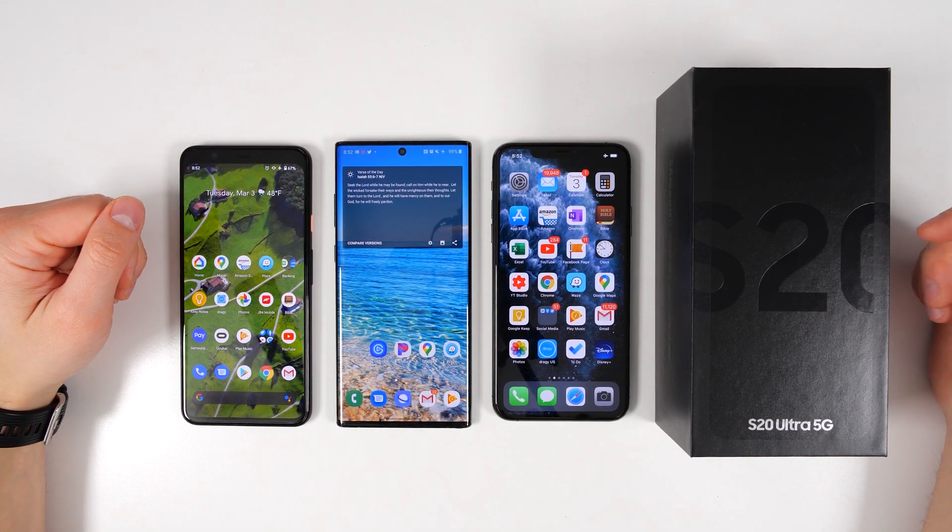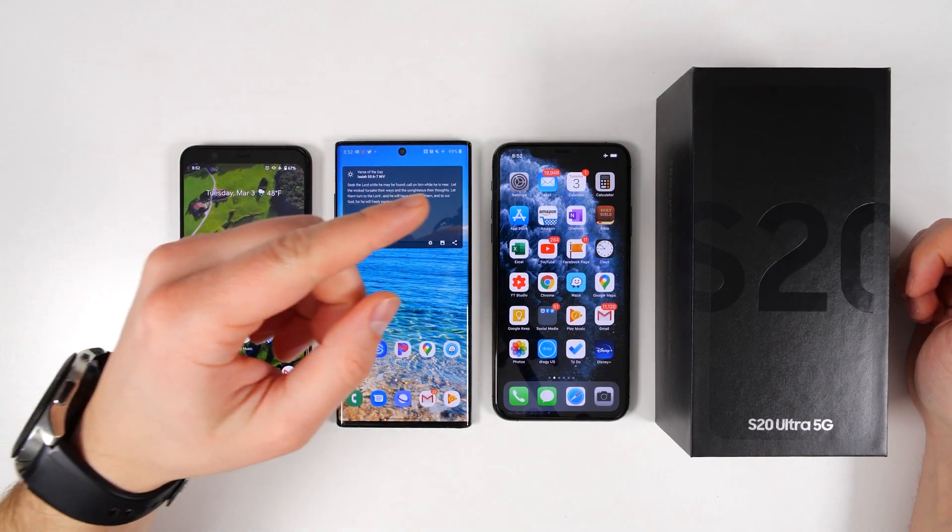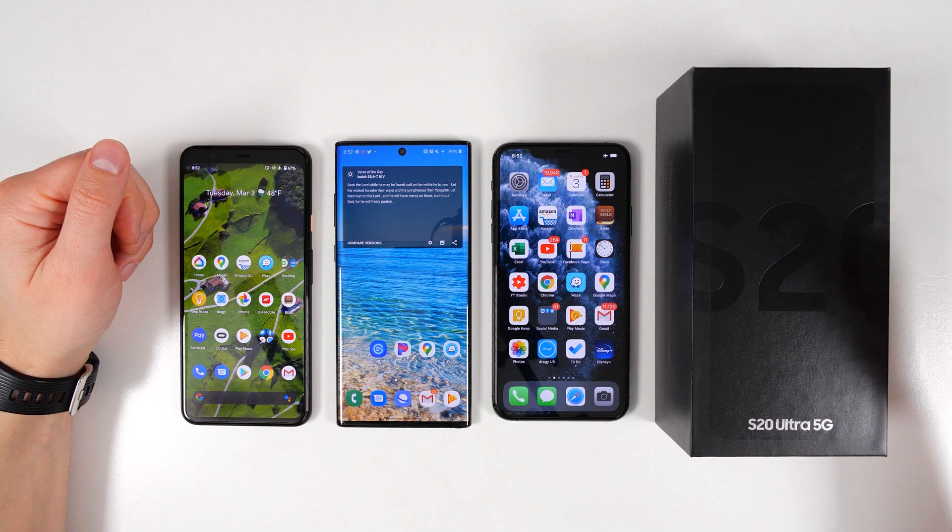What's up, guys? Eric here from Techisode TV, and today I'm going to show you guys the fastest way to transfer all of your data from an iPhone, an older Samsung device, or any other Android device to the Galaxy S20, S20 Plus, or S20 Ultra.